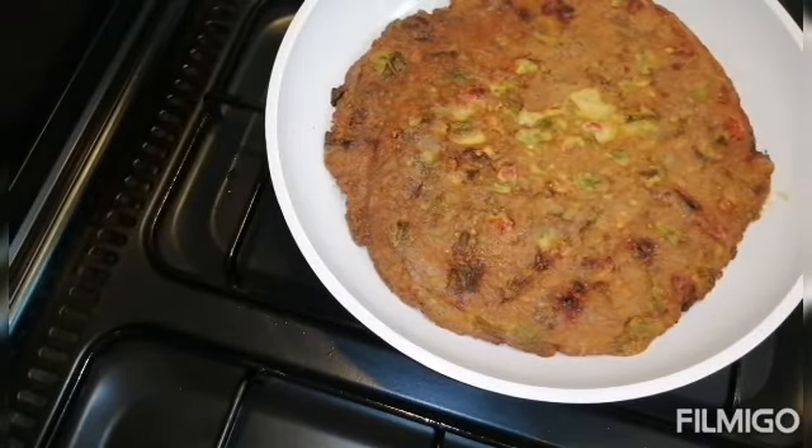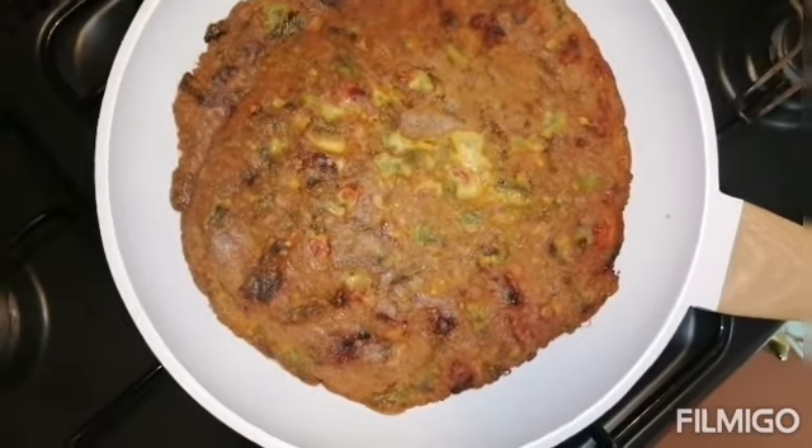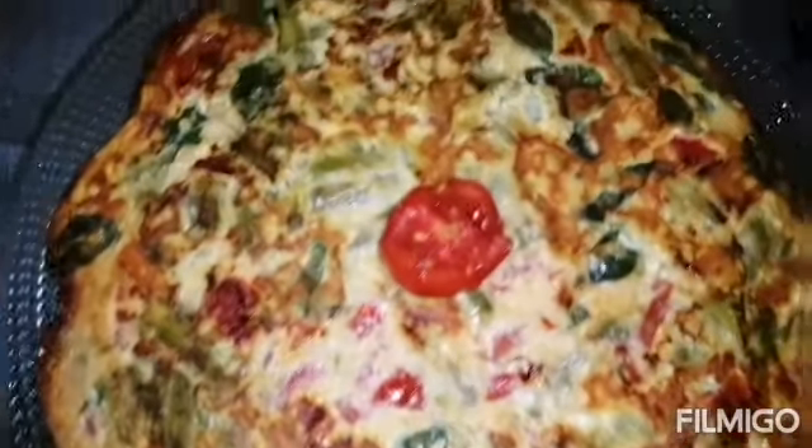We wait three minutes — it looks like this — and then we just flip it to the other side. It looks yummy! After one to three more minutes it looks like this.